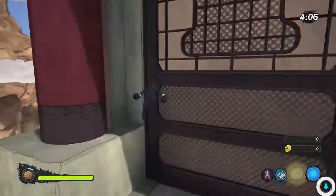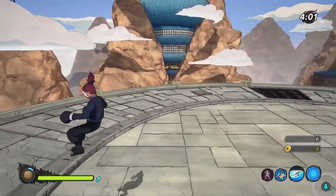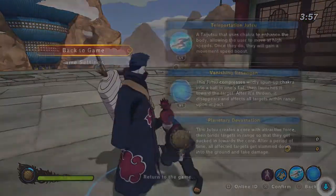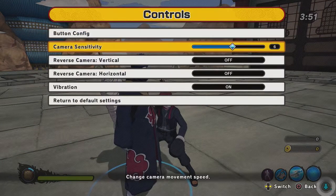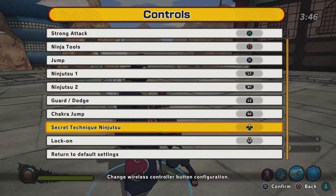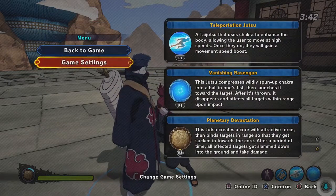I didn't feel like breaking my muscle memory just to play Shinobi Strikers. So basically, if you're like me, these controls might help you out. I do have a universal tip: the lock-on should be L3, and the secret technique — whatever they call it in this game — should be R3.